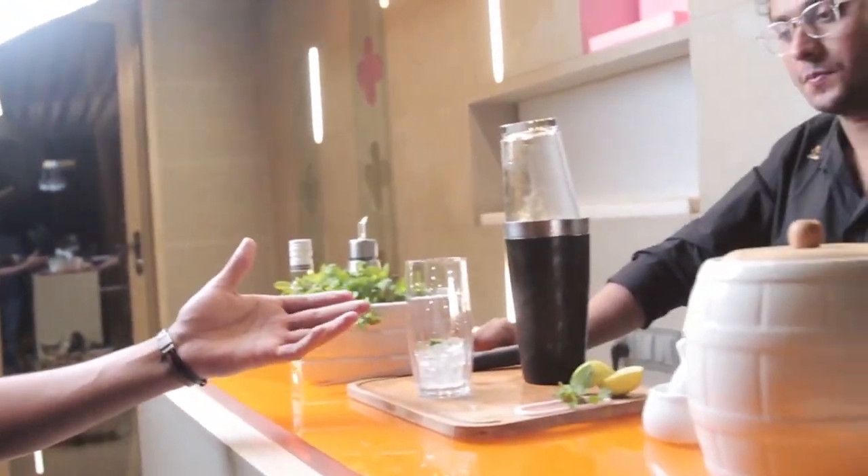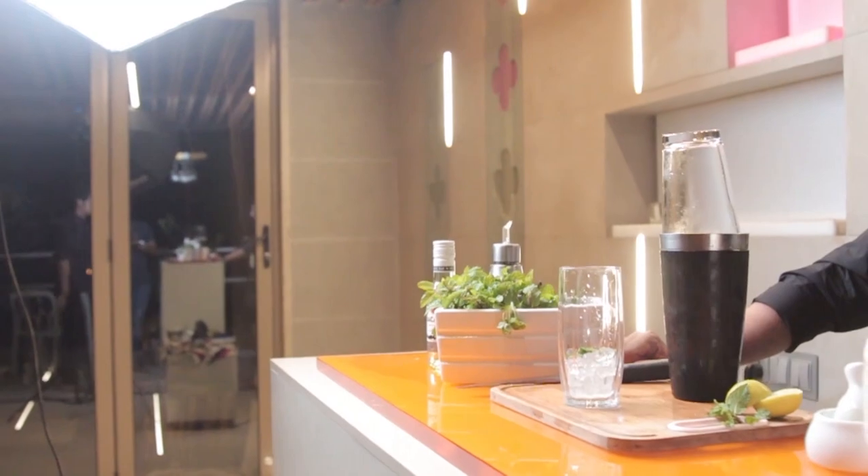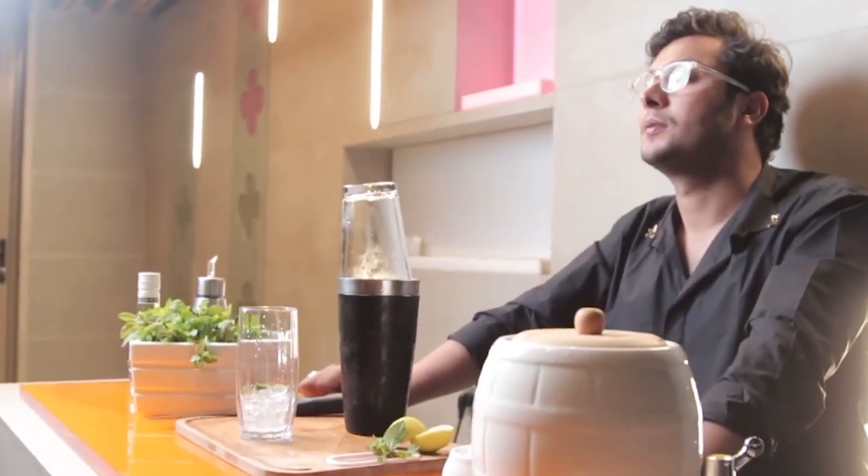After working super hard, we have finally reached the last shot — probably the last shot. This is obviously going to be the glass and he's going to be filling the drink from the shaker into the glass. I'm going to make it look as aesthetic as it can because the final take has to be pretty aesthetic and satisfying because yes, we're shooting the entire process.